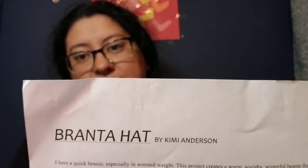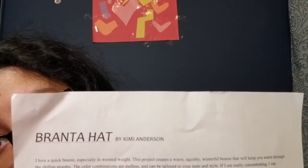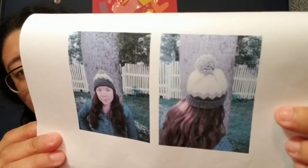I also made this hat, which is the Branta hat by Kimmy Anderson. It is a free pattern on Ravelry. It is a colorwork hat and I highly recommend it if you are new to colorwork and just want to try it out and see if it's something you'd be interested in. It is very beginner-friendly and you end up with a beautiful hat.